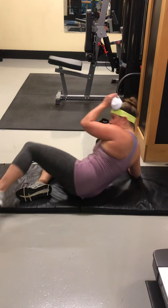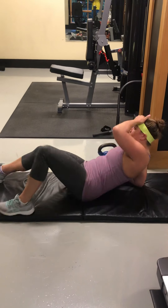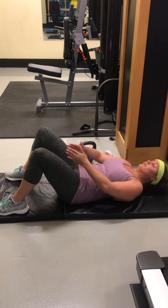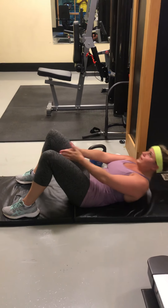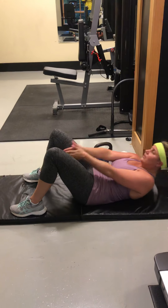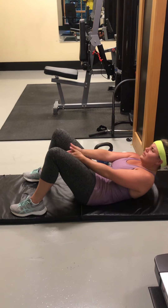All you're going to do is reach through. You're going to start low — real low. Reach through 10 times. Reach through. 1, 2, 3, 4, 5, 6, 7, 8, 9. Squeeze. Good.